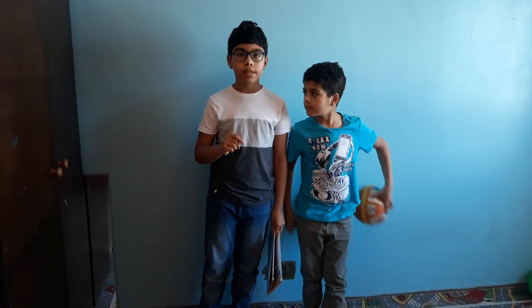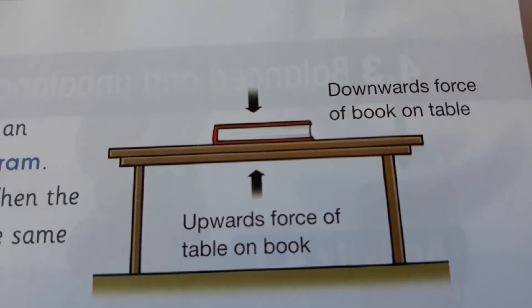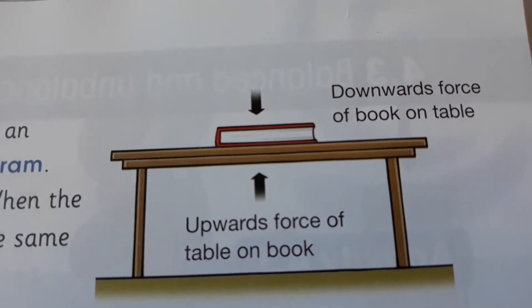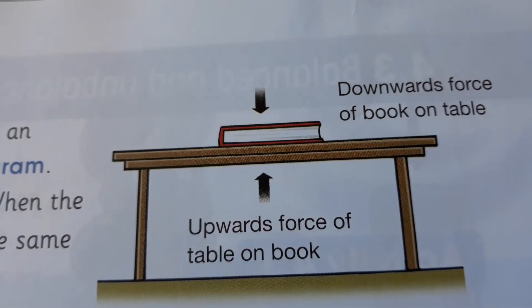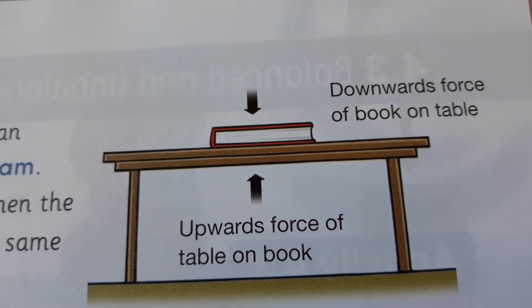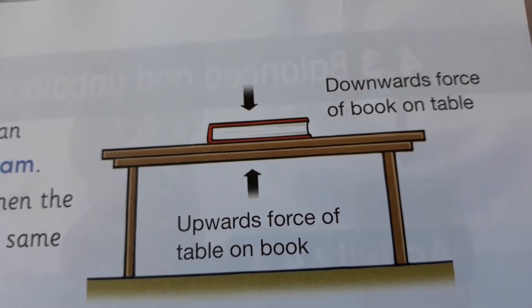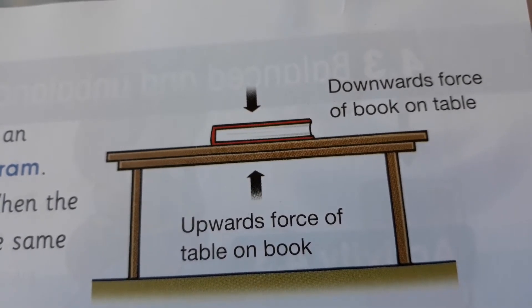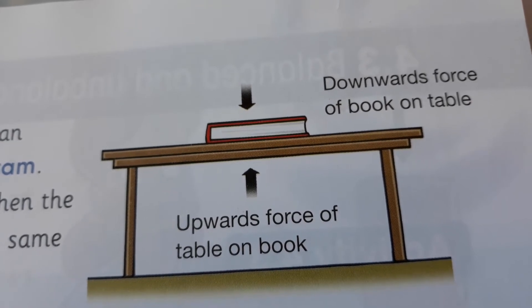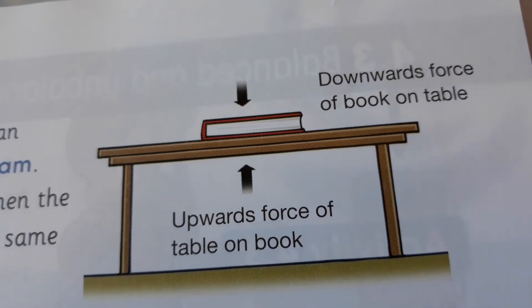The equipment we use to measure force is called a force meter. This is a force diagram — it shows a book on a table. The arrow pointing downwards represents the force of gravity and the weight of the book, while the arrow pointing upwards is the normal force from the table, which prevents the book from sinking through it.